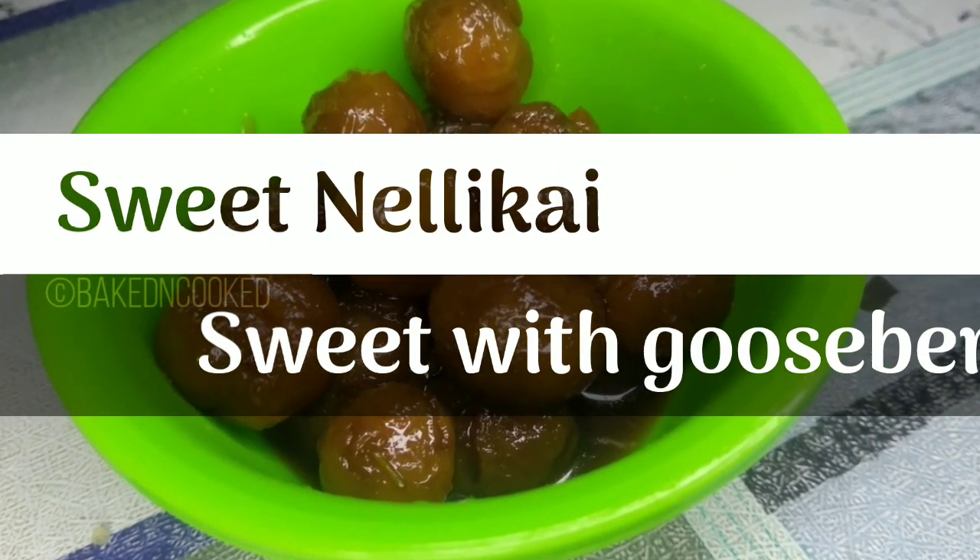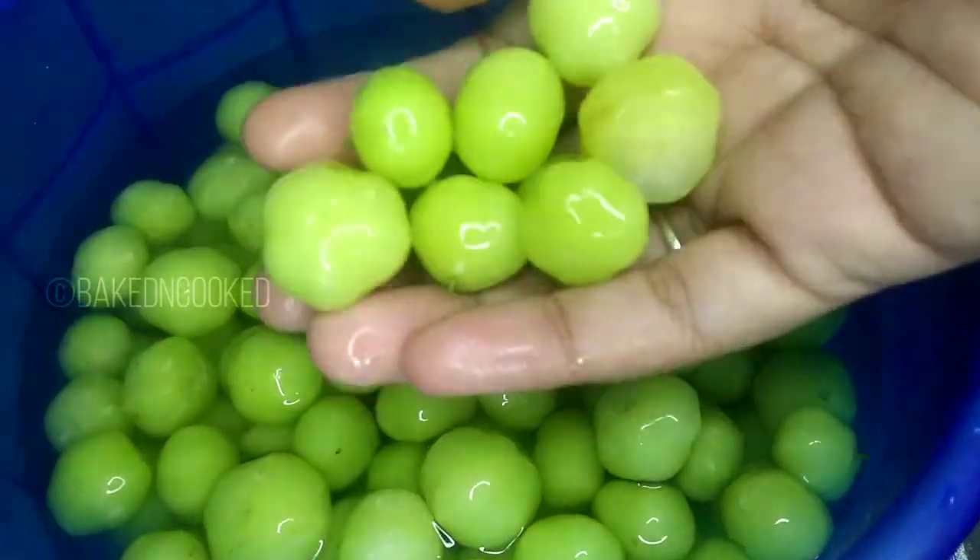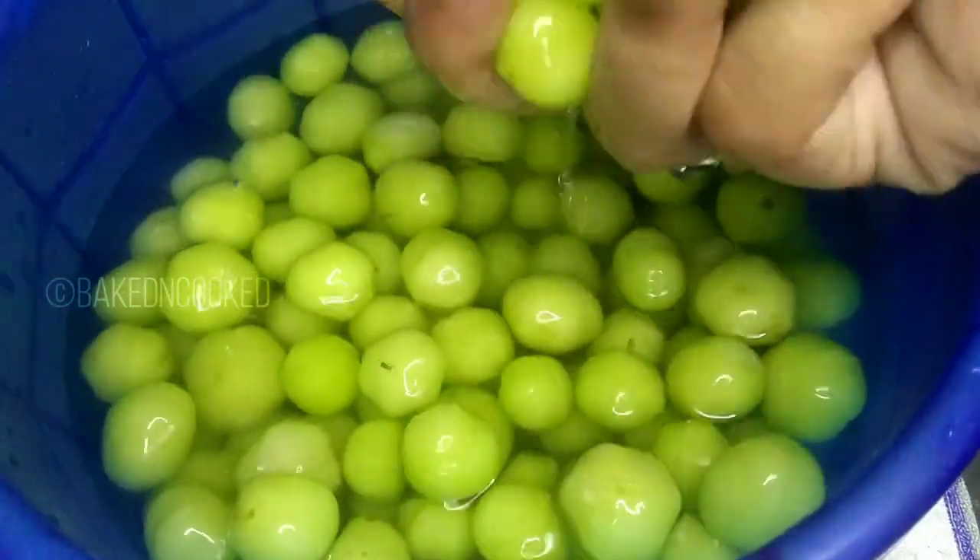Assalamu alaikum, hi friends, welcome back to my channel. In this video we will make a sweet recipe. This is a good recipe you can try.